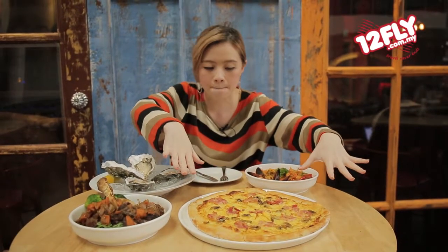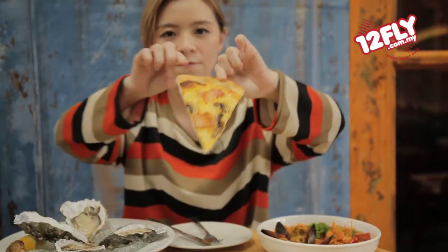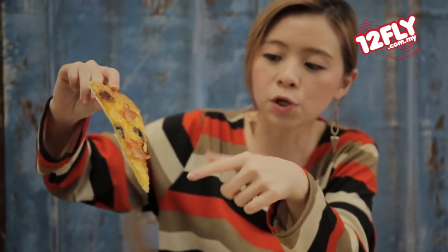Can you see this big thing here? This is the carbonara pizza. Let me take up one piece and show you. I'm going to use my hand for this one. Can you see those bacon strips — such big pieces — and these are mushrooms as well. They use parmesan cheese for the pizza. It's so thin and crusty. It's definitely not your regular pizza.